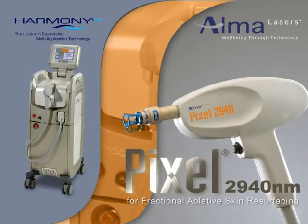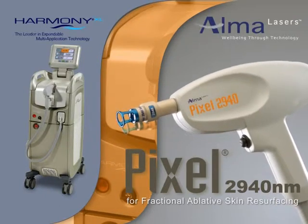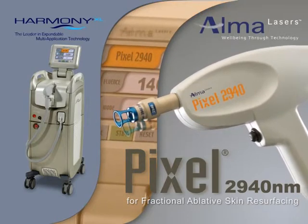The Pixel's unique fractional ablative skin resurfacing technology combines the visible results of ablative laser therapy with the gentleness and patient comfort of non-ablative methods.